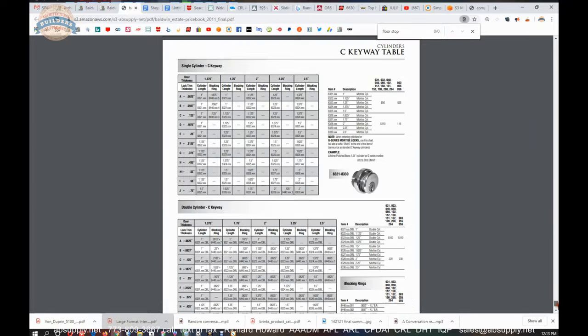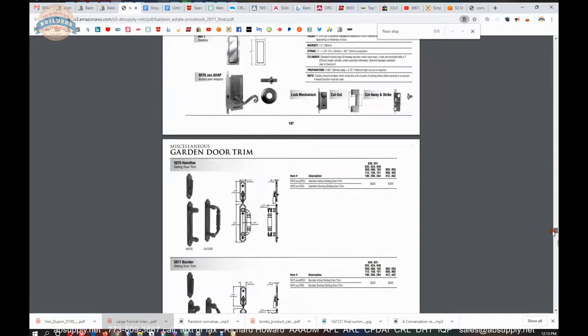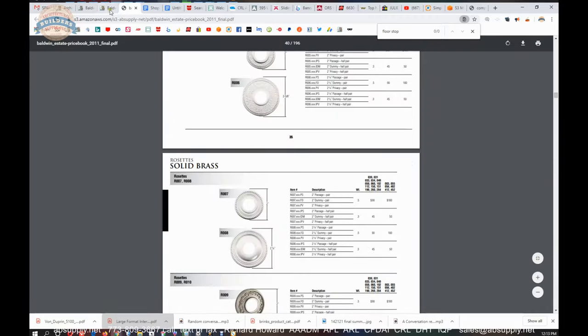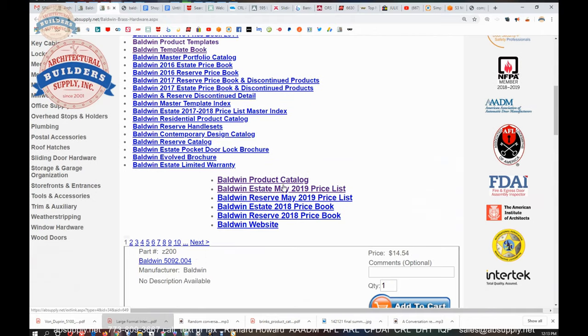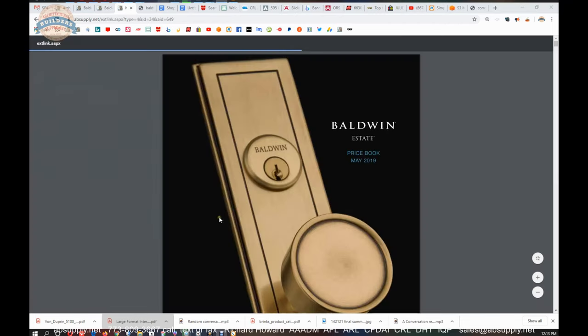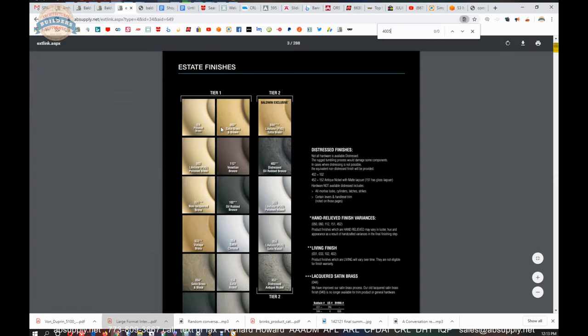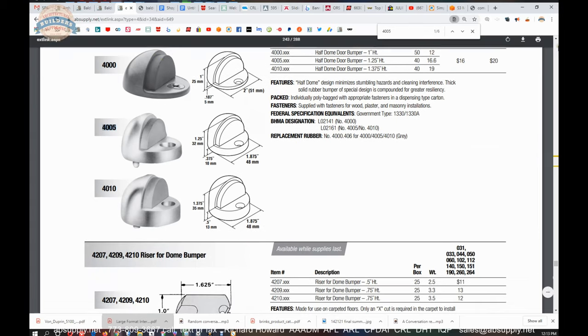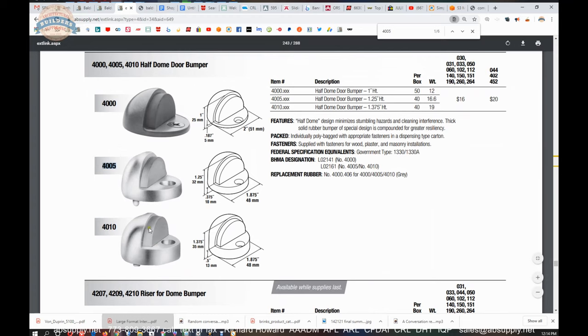The hardware may not be in the Estates line catalog, so let's go to the most current document — a 2019 catalog. Using control-F again, here it is. So here are some variations: if you've got a 3/4 inch undercut, you're probably going to want to go to the 4010. There's also the 4000 with a 3/16-inch, 3/8-inch, and half-inch lip. Those are all really good options.